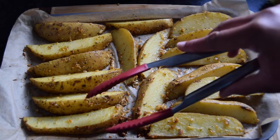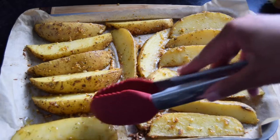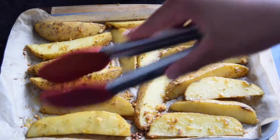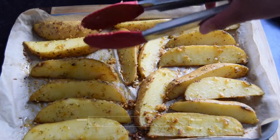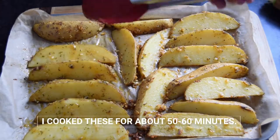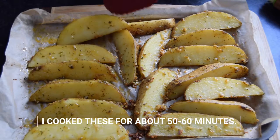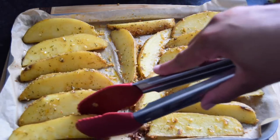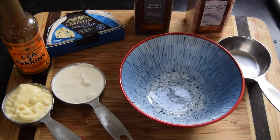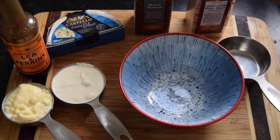Our wedges have been baking for 20 minutes. I'm going to give them a turn and put them back in the oven for another 20 minutes. You can check how they're cooking — if they require more time, keep them in. You don't want these to be undercooked so don't take them out too quickly.